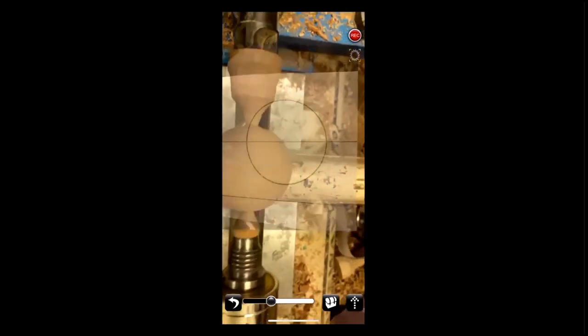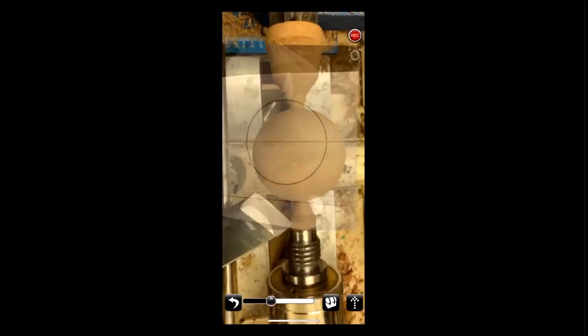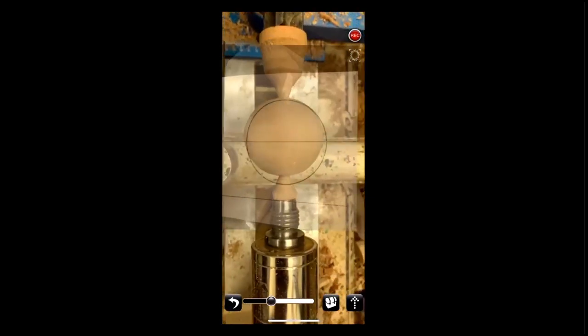Yeah, but you're really watching the top edge and you're cutting the bottom, right? I'm cutting the bottom, but since my scraping and 20-20 gouge — if I cut on center, I can watch the bottom edge that I'm cutting on. How are you generating that image on your cell phone — the circle image?